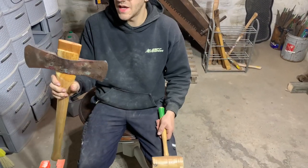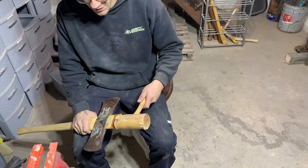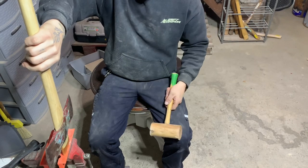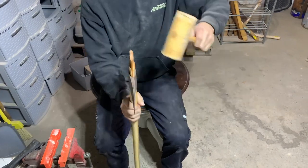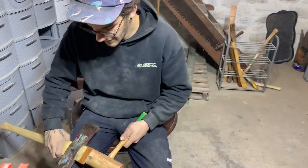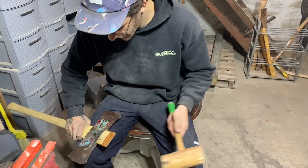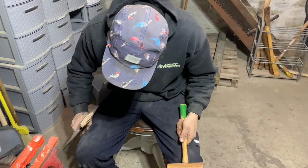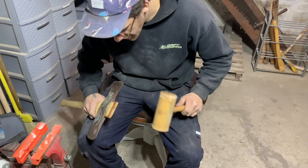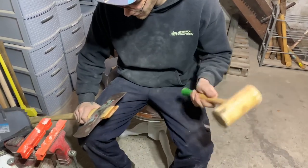Now we've got the head seated and we're ready to send our wedge home. You want to try to hit this wedge as square as possible. Some guys turn the head upside down and hit the palm swell to drive the wedge in; some people just stand up and hit it down — that's fine too. I tend to sit down and hit it that way. Just try to straighten it up and go ahead and send this wedge home.